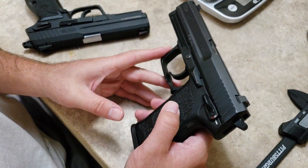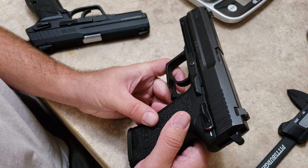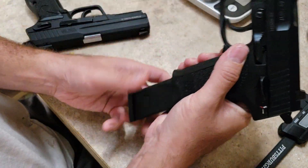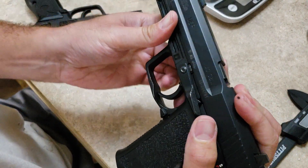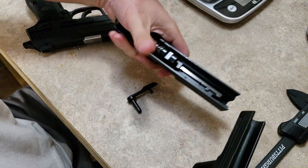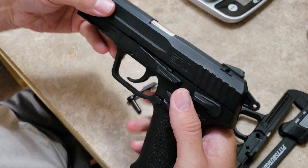So there's the difference there. This USP was a police trade-in, I believe. Let's look at internals. They break down the exact same way — you just come back to that notch, push the slide stop off, and pull the slide off.